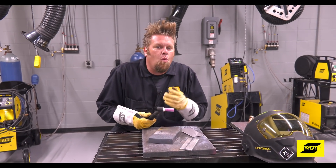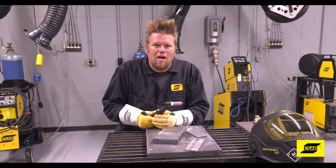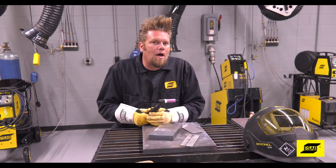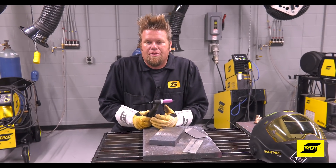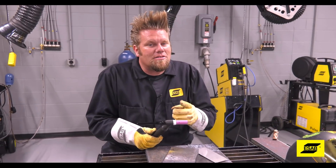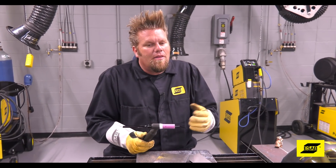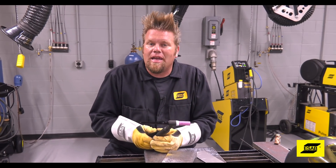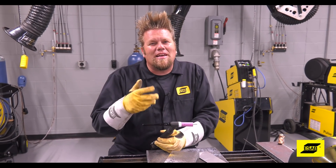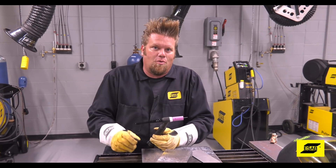I get asked all the time, when do I need to invest in a dedicated TIG machine for my shop? Well the truth is, you can do a lot with a multi-process machine like the Rebel, but if you start to do more and more TIG welding and start to move into some specialized material like aluminum or magnesium, well then you're going to want a dedicated TIG machine, something like the ESAB ET301 ACDC that we're going to use right now.